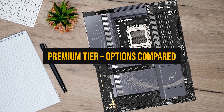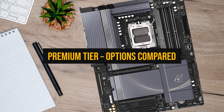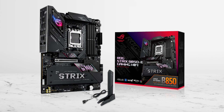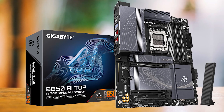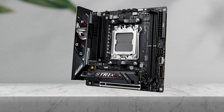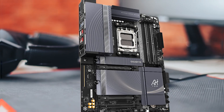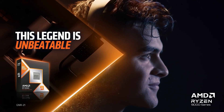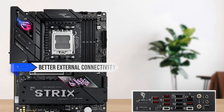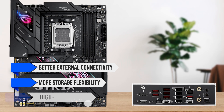Next up is the tier you choose when you're paying for specific premium features, not just a nicer looking heatsink. At the premium end of B850, you're mainly comparing boards like the ASUS ROG Strix B850-E, higher-end Gigabyte boards like the B850 AI Top, and sometimes the almost-premium Strix variants that sit just below the E model. These boards aren't about more FPS in gaming — your 9950X3D will already do that. They're about better external connectivity, more storage flexibility, and special features like high-end networking.